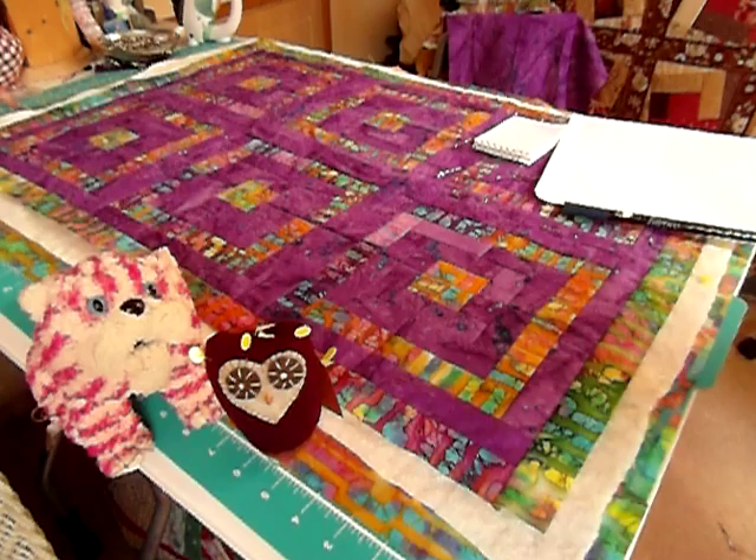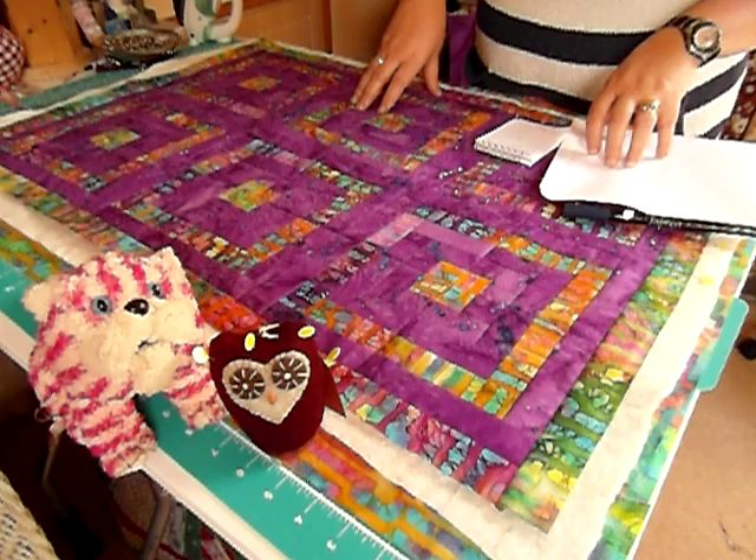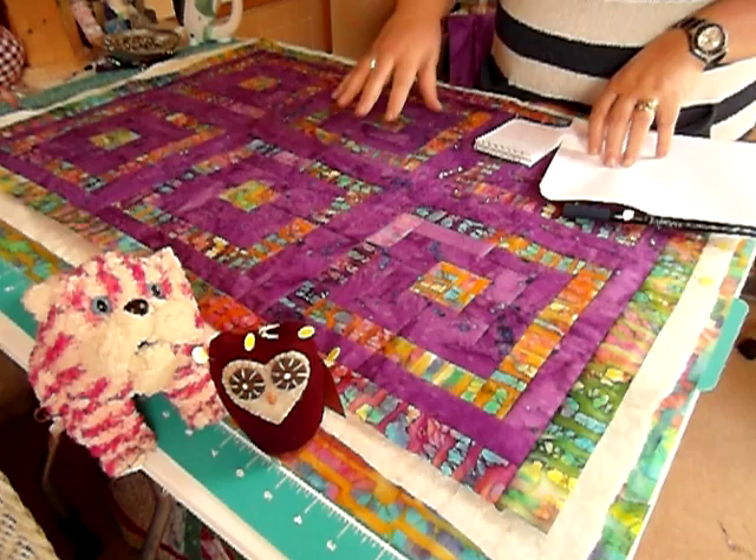Now this is the way I put my quilt tops together, but I don't generally mark my quilt tops. I usually stitch straight onto them, or if I'm going to mark, I mark the Welsh way, which is marking as you go along. If you wanted to mark it up first, you'd need to mark your quilt top before you put it down onto the quilt sandwich.